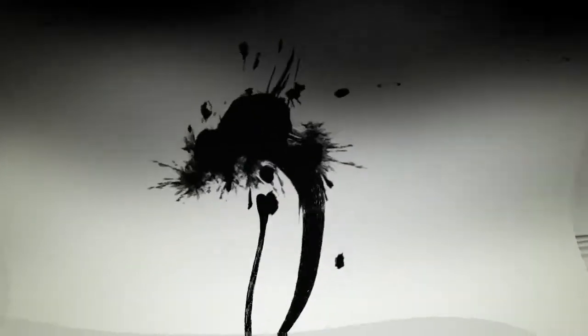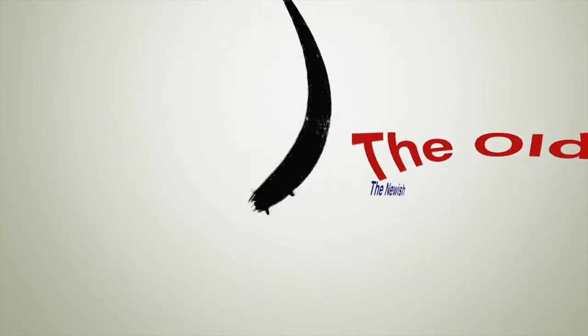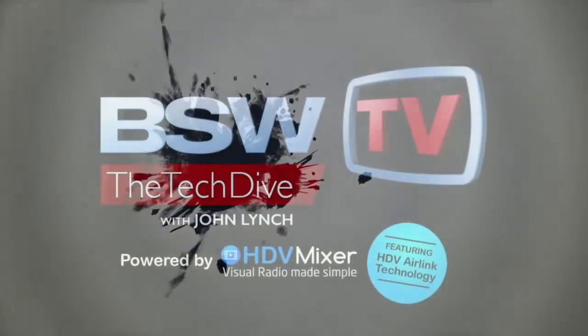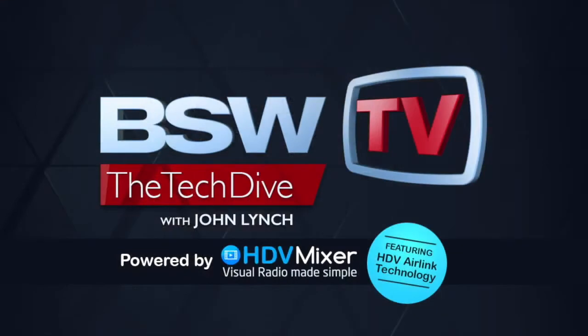Welcome to BSW's Tech Dive. The show goes technically deep into products you care about — the new, the old, the newish. So put on your gear, close up the hatch, and prepare to dive. And now, here's John.